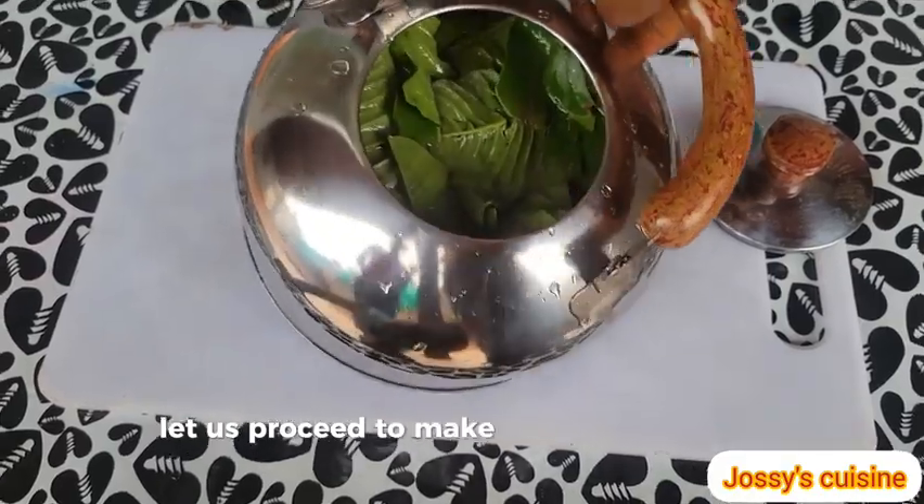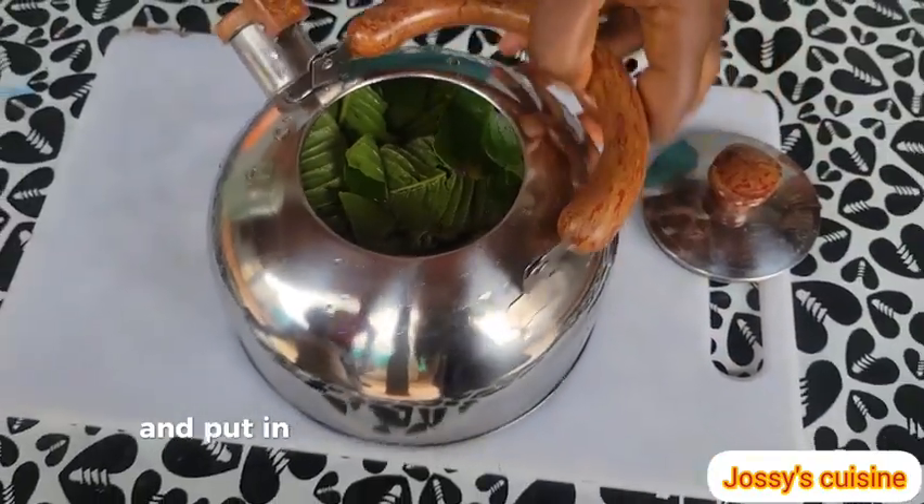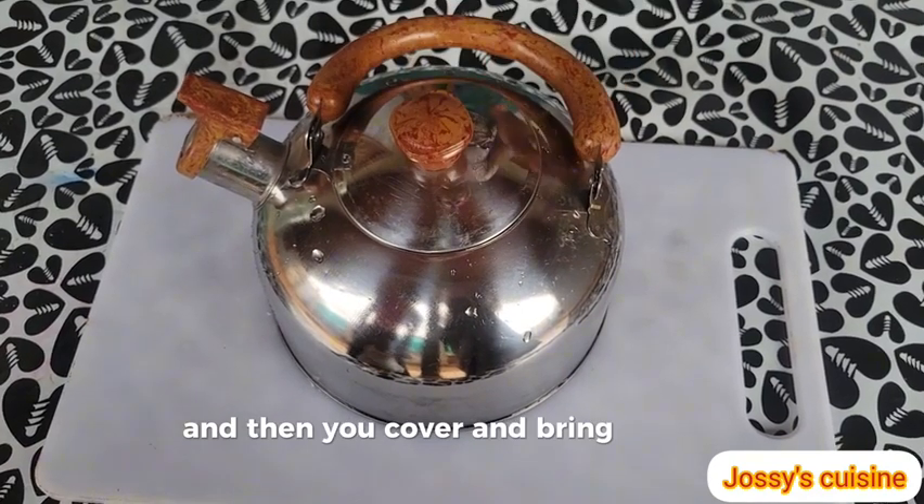Let us proceed to make our guava leaf tea. You wash the leaves thoroughly, add them in a kettle and put in enough water to cover the leaves, then cover and bring to a boil.